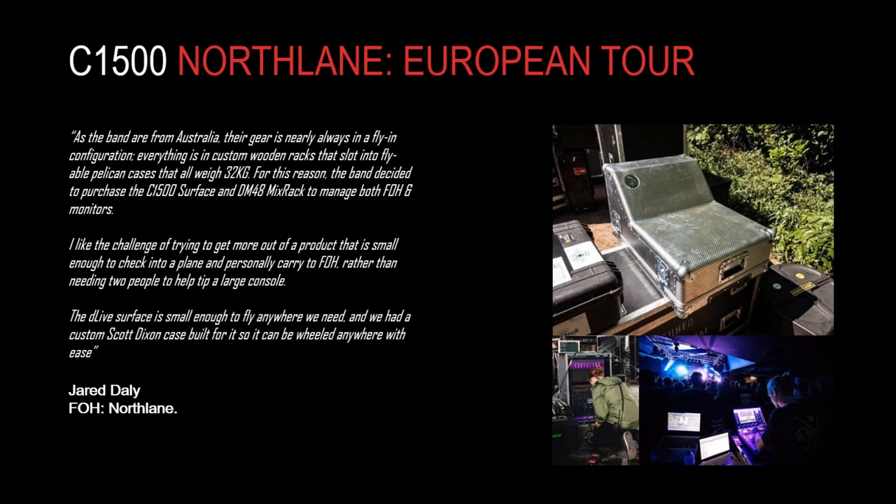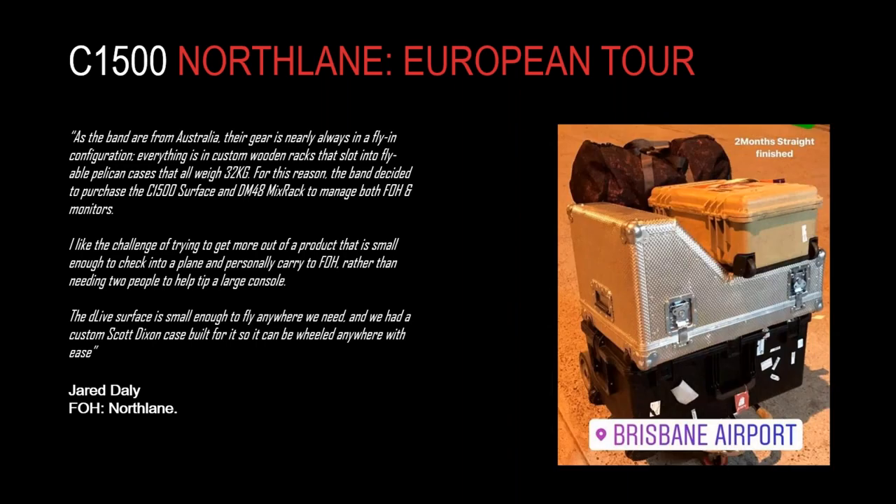Another example: the C1500, this time with the Australian progressive rock band Northlane on tour in Europe. They wanted a completely flyable, self-contained solution — the C1500 coupled with a DM48 mix rack. For the Northlane tour, they decided to mix front of house and monitors from the C1500, which really underlines the flexibility and power you have even with a small-footprint surface. You can see their entire front of house and monitor setup, flight-cased up and on a luggage trolley — smaller than a lot of suitcases people go on holiday with.